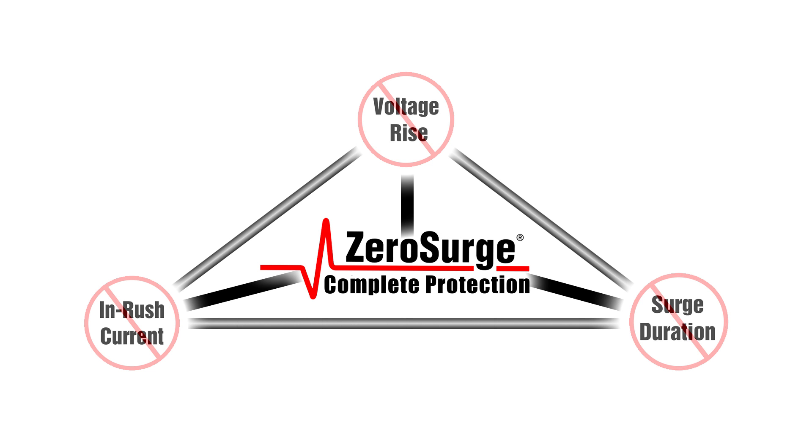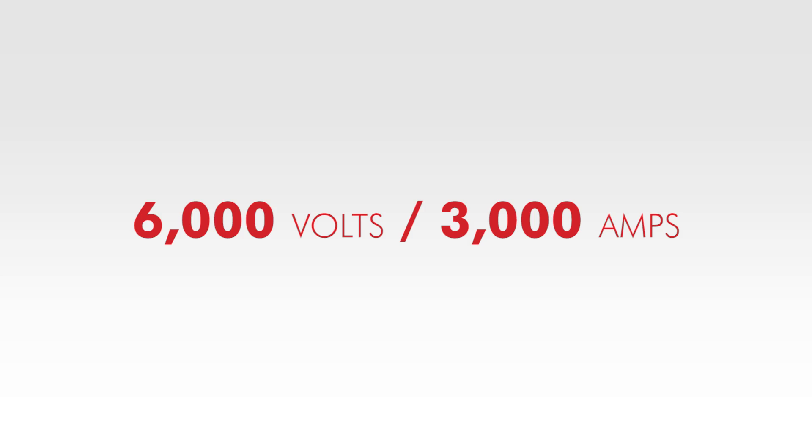But also the current rise. It is MOV-free and protects sensitive electronics from even the worst case surges of 6,000 volts, 3,000 amps, without degradation or failure.